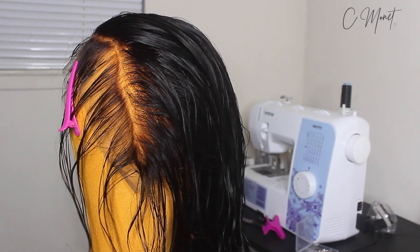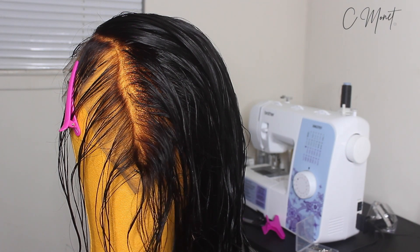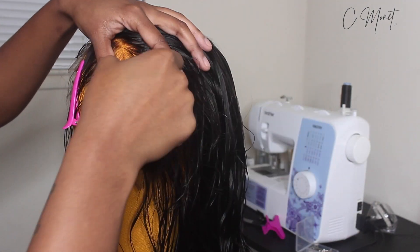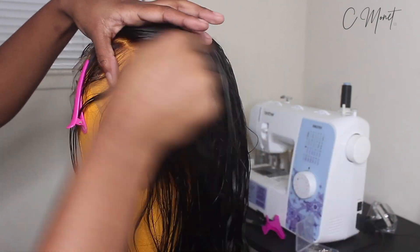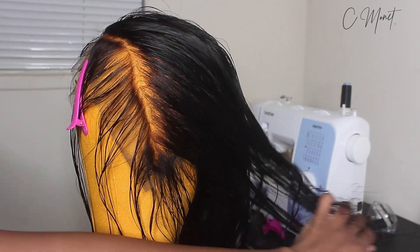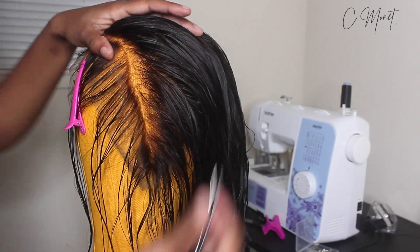You just want to make sure that you are combing the hair as you go, or like finger combing it, so that way you can know which area you've already plucked and where you have to pluck more. So yeah, I'm going to just keep on plucking and I'll let y'all watch.